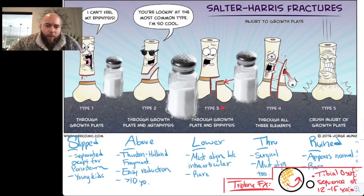Type 3 is Lower — the fracture goes below the physis. You must align it because it's intra-articular, but it's rare. Type 4 is Through — through above and below, through the physis. It's surgical, and you must align this one.